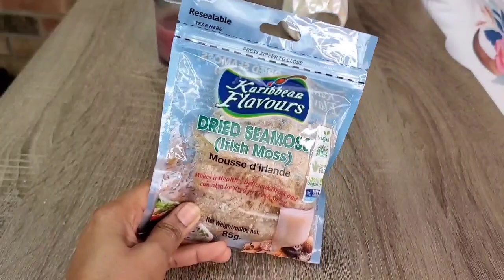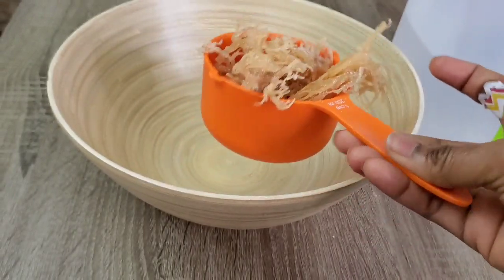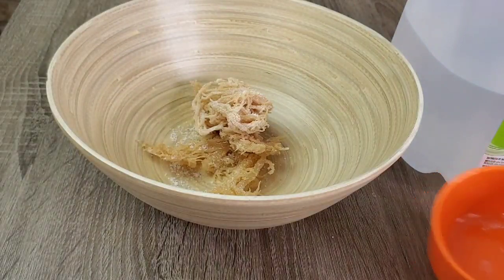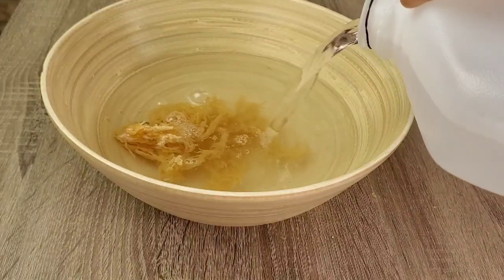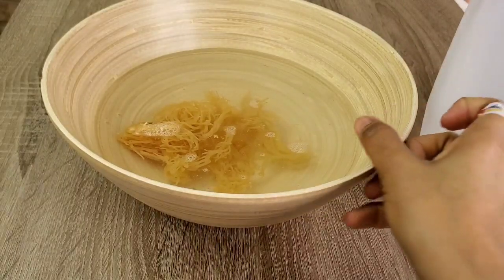This looks very little but once you put your sea moss in water, it will expand. I got about one cup of dry sea moss here, so I'm just going to transfer it and then cover it up with water, and then I'll pop this in my fridge and leave it overnight for it to expand.